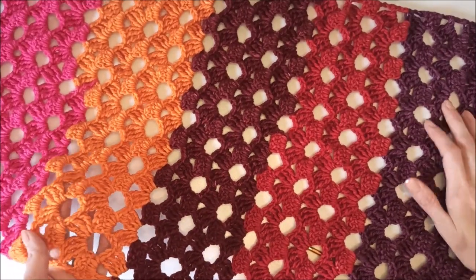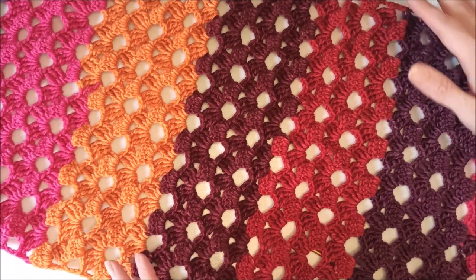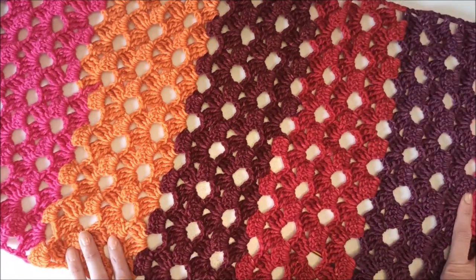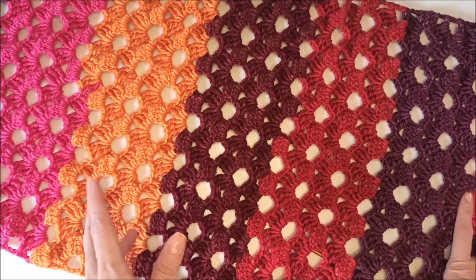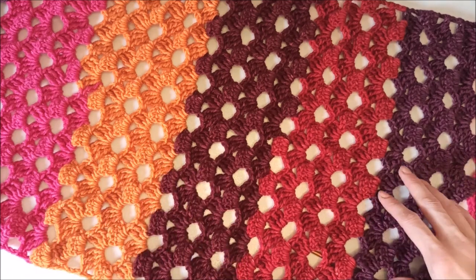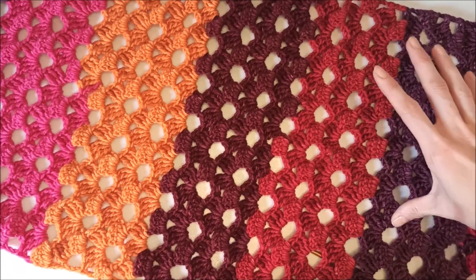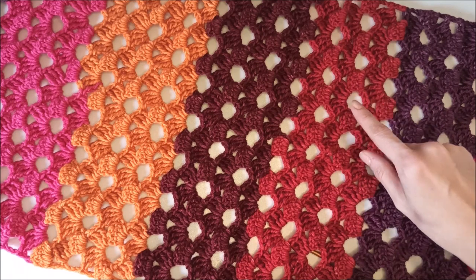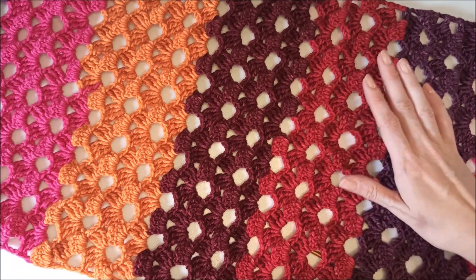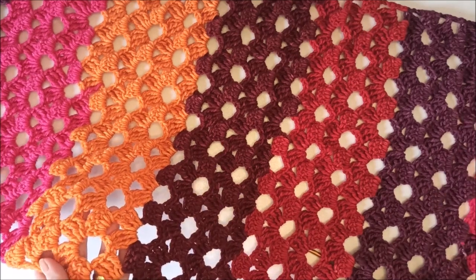Hi everyone, welcome to my channel. Today I want to share with you this easy and beautiful rectangle shell. I hope you like this tutorial. It's so easy and you can crochet it in only one or two days because it's so fast. I give all the details in the video and details of my yarn. If you have any questions, please leave me comments and don't forget to subscribe to my channel.